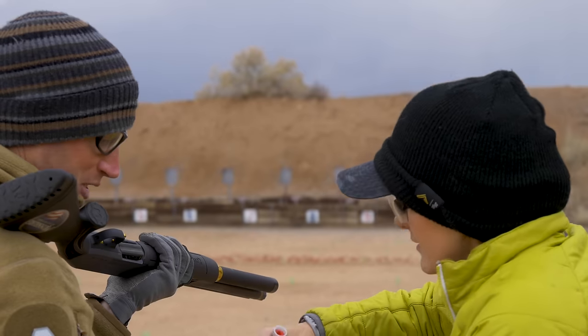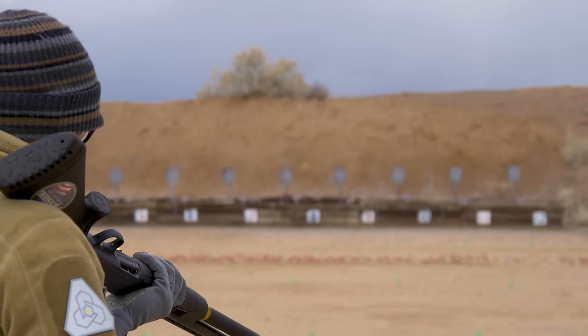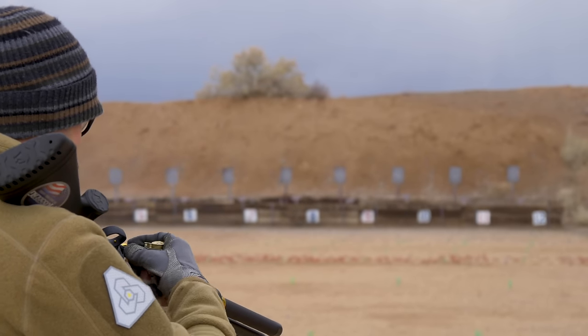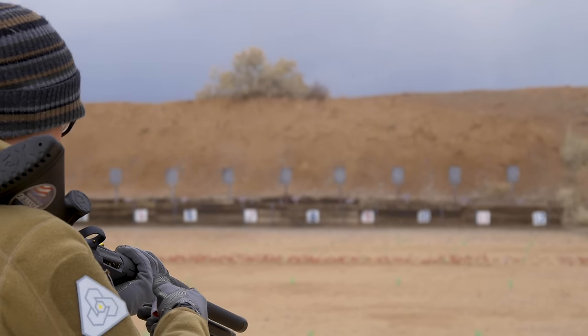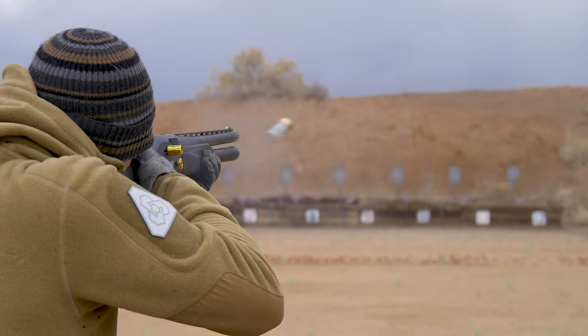But who had a hand in designing this? The 940 JM Pro — Jerry Mikulek. To that end, they ended up passing out some of the Fiocchi JM slugs, 7/8-ounce — and one, really soft shooting, and two, point of aim, point of impact with this shotgun. Pretty much across the board for all the riders, same results: point of aim, point of impact, which is pretty impressive.